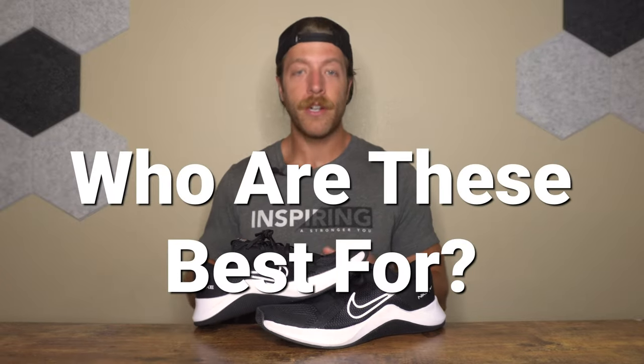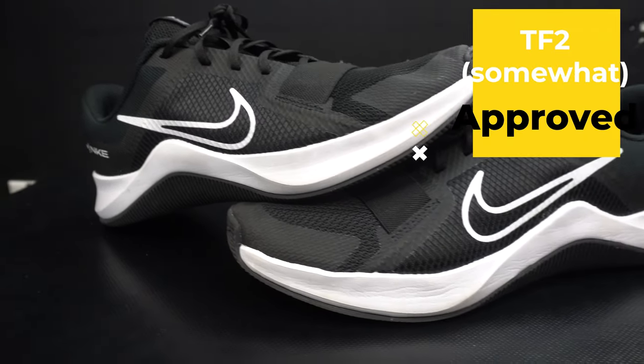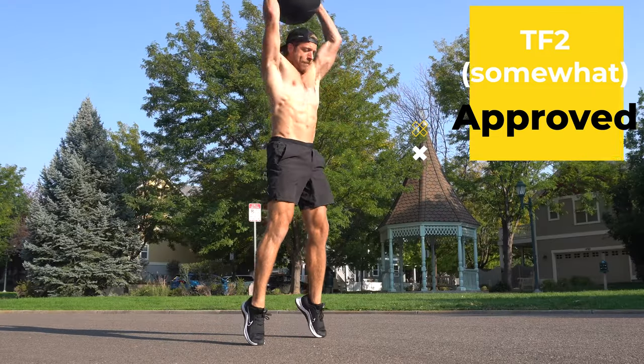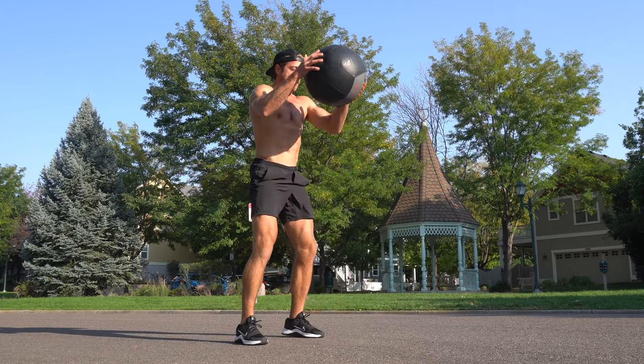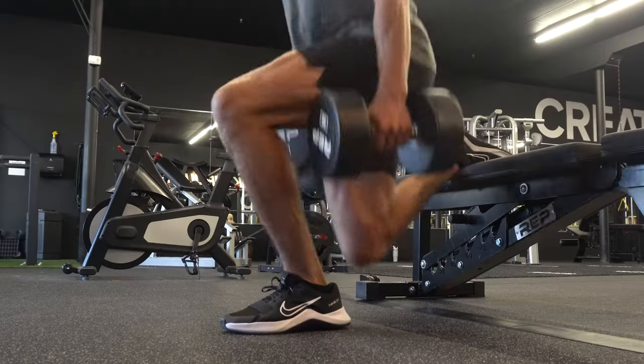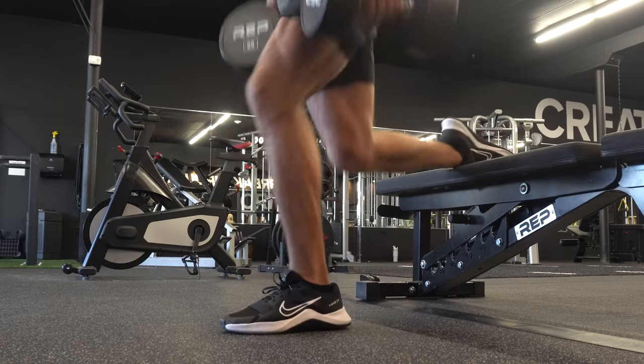Who should invest in the Nike MC Trainer 2? If you have a narrow or neutral width foot and are looking for a budget-friendly training shoe to wear to the gym and beat up, this is a pretty good model. It's not super specific for barbell work or CrossFit, and it's not the best for wide feet, but the performance of the MC Trainer 2 is a step in a good direction for this model line.